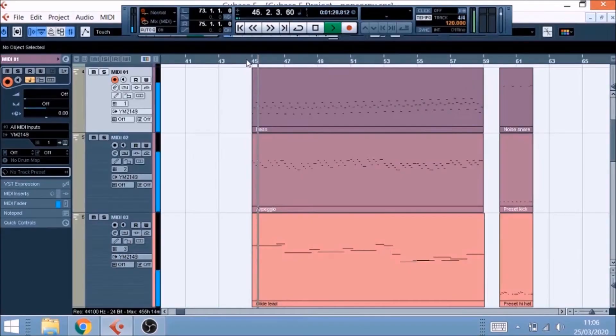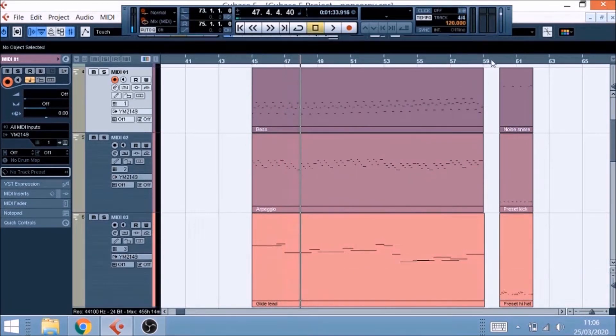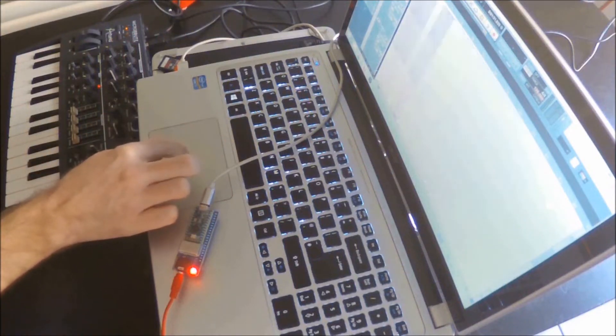This is what it sounds like straight from the device. And here is a drum track. For a more modern polished sound, I like recording each track separately, layering them up, mixing them separately, and panning them the way I like in my digital audio workstation.